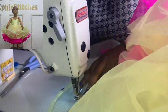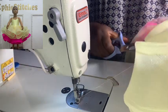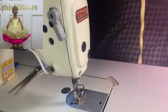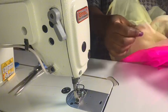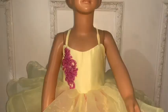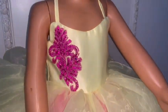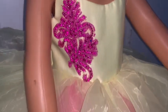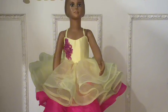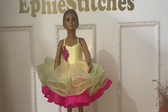The only thing that costs money in this dress is really your crinoline — every other fabric is just small pieces. I ended up using four yards of yellow organza and five yards of pink organza. Here's our final look — I decided to attach something pink on top because the upper part was looking too plain. Thank you for watching — if you enjoyed this video please subscribe, like, and share.